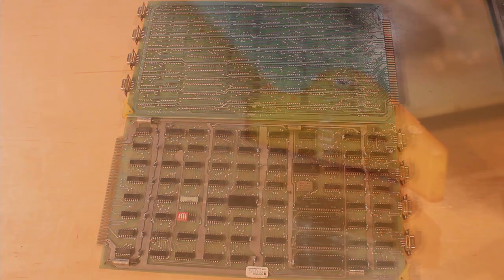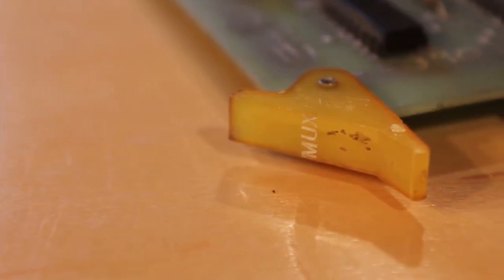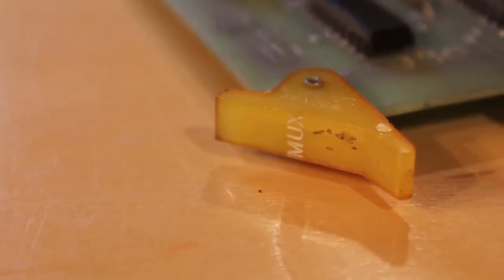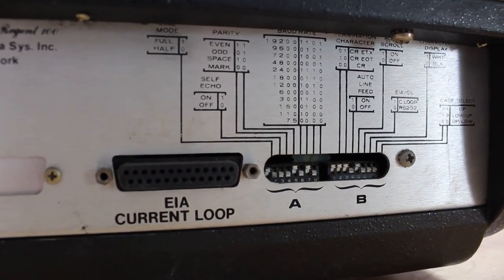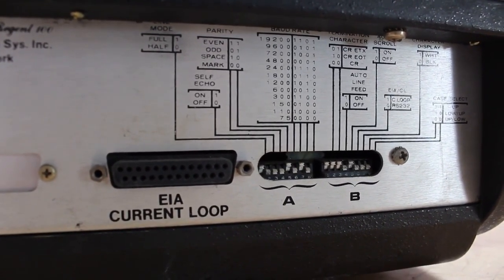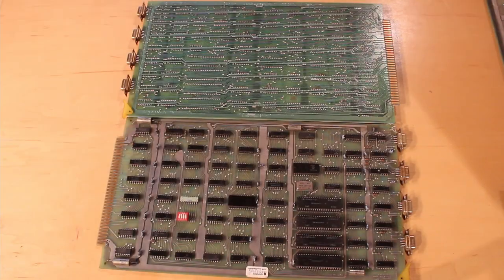I call them multiplexer boards because the tab on the front says MUX, but I'm pretty sure these are the serial interface boards that connect to external terminals. I believe they generate the 20 milliamp EIA current loop that the terminals are expecting — but I could be totally off the mark. I'm making a lot of guesses here just based on what I'm looking at, so if anyone knows better, please let me know.